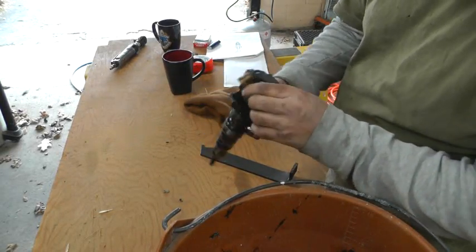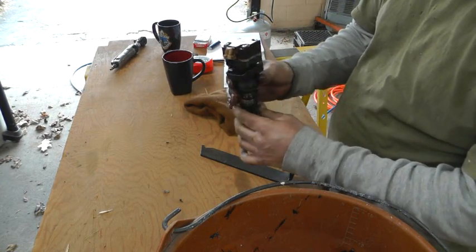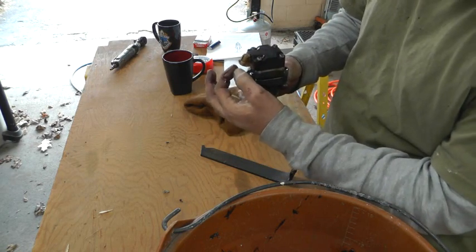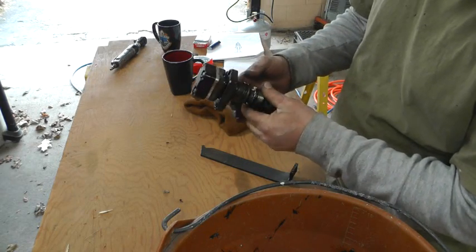I popped my first injector out — it was the easiest one to get to, right there in the front. I just pulled that clip loose and let the wire be right there. I didn't try to move it all around because those wires are kind of stiff — they've been down in that hot oil for a long time.